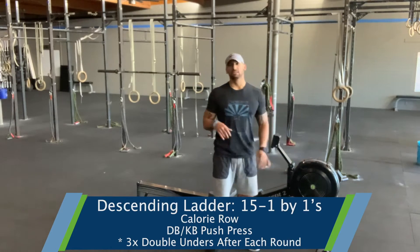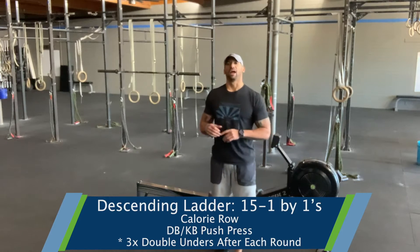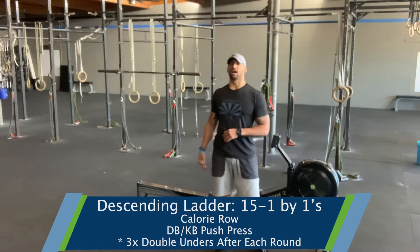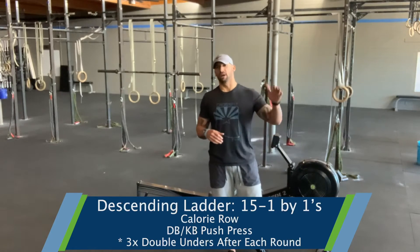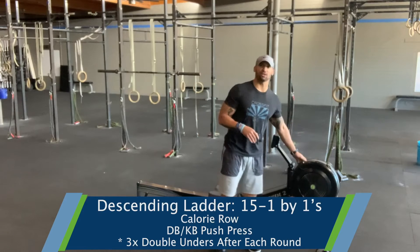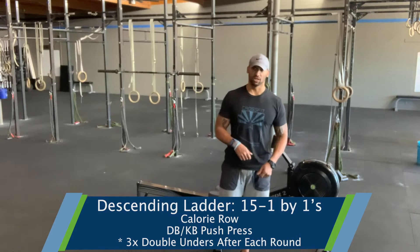Calorie row, dumbbell or kettlebell push press, and then triple the reps per round on our double unders. So in the round of 15, we'll go 15 calories, 15 push press, and 45 double unders.